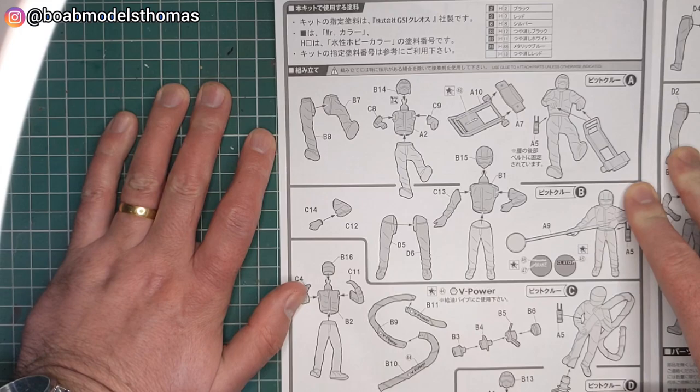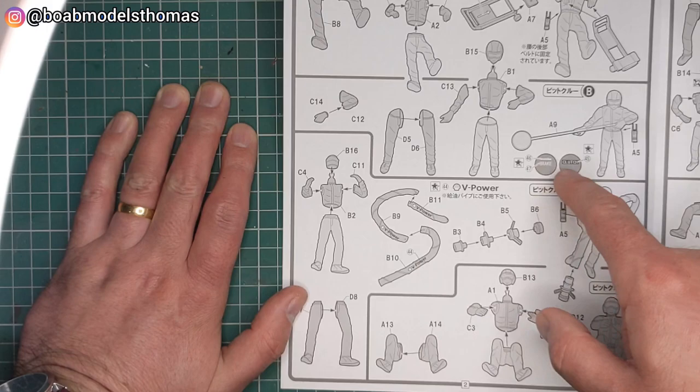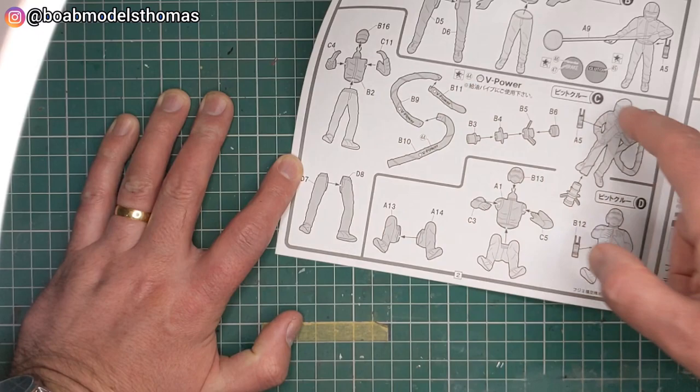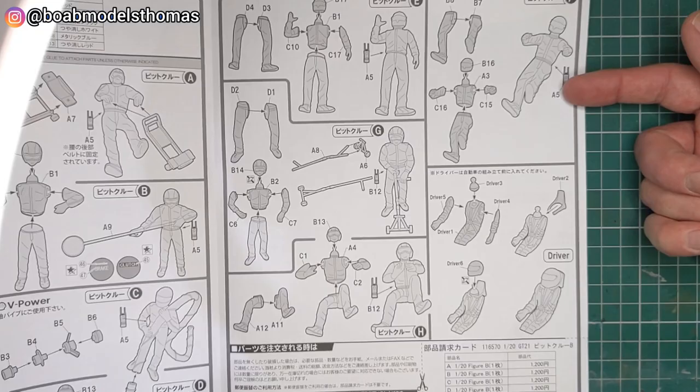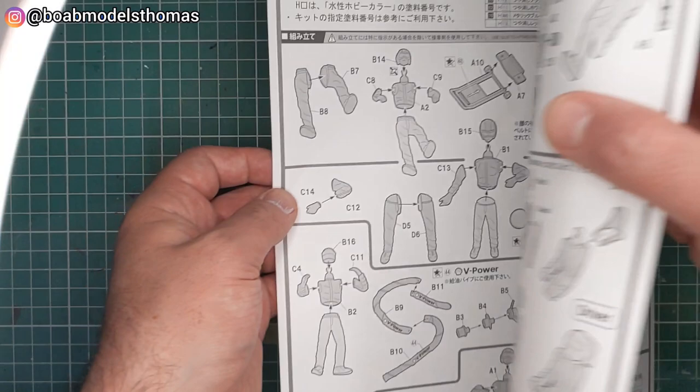As we open it up here you can see that it splits into sections for all the different mechanics. So here you've got Jackman A, then you've got the Lollipop Man and it suggests some of the decals. Then you've got the fuel hose which comes with these V-Power decals, and mechanics C, D, E, F, G - who's the other Jackman - H, and the driver.